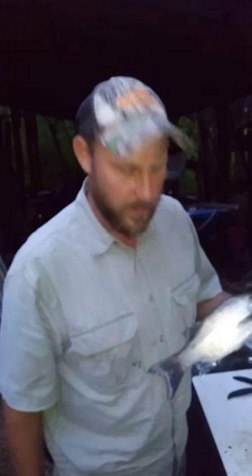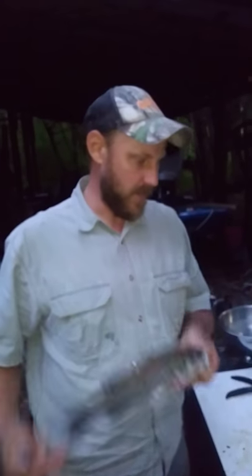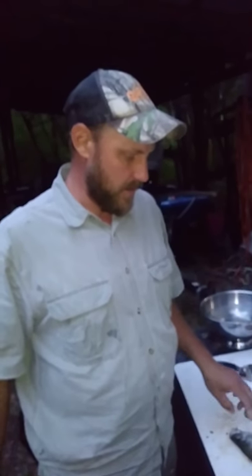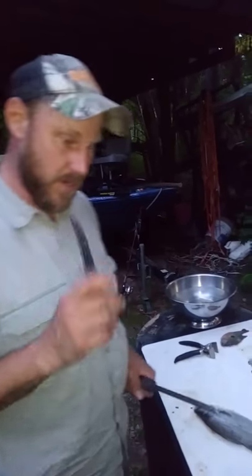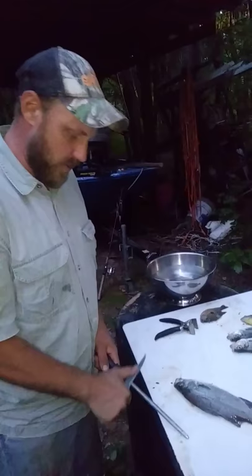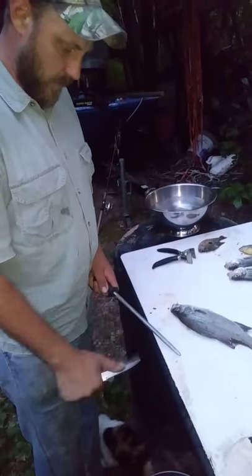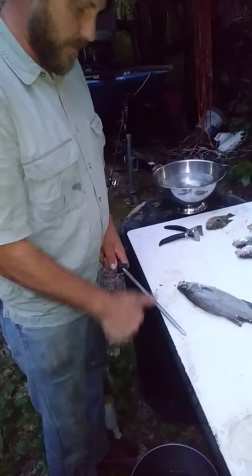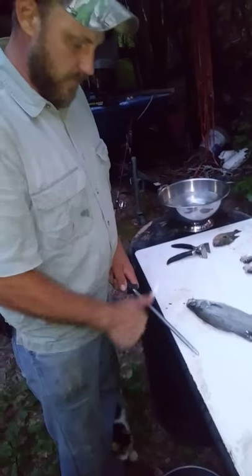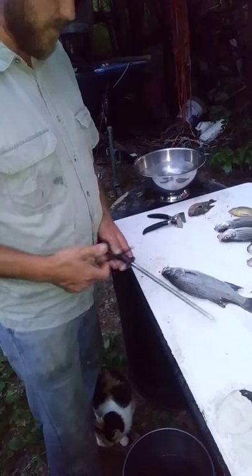Alright folks, we're gonna do a little demonstration on how to fillet fish. A lot of people when they first start out they come out with strings instead of fillets. The number one key is to have a sharp knife. I like to use the sharpening steel just for the convenience of it. Once I get it sharp, I'll hit it about 20 or 30 times on each side — that'll make it work really good.